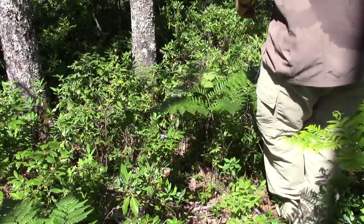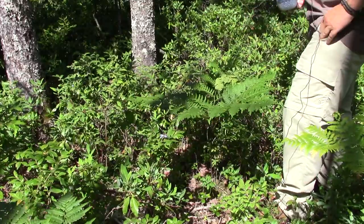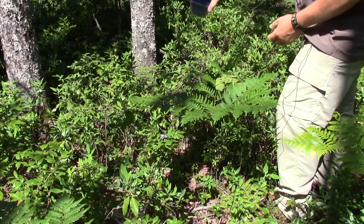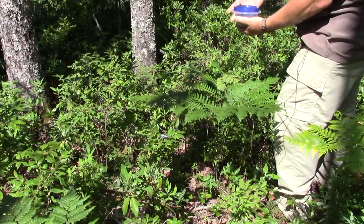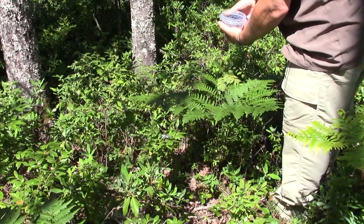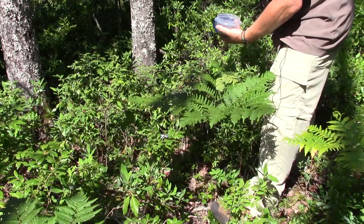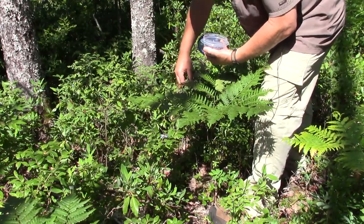I found a patch of wild Nova Scotia blueberries. Not a lot right here, but I've got a few in my container already. I don't need it filled — for this I only need one cup, so this should top off what I have here.